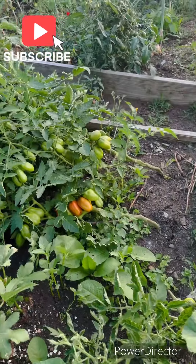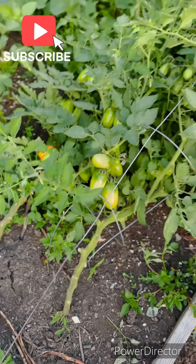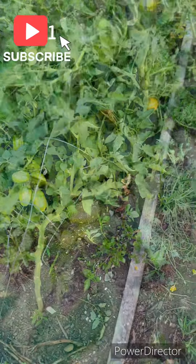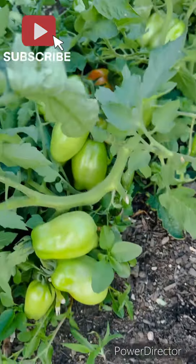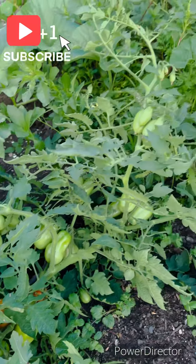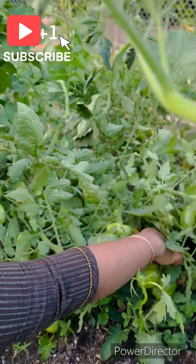I'm going to harvest the tomato plants. If you don't have tomato weights, you can use your hands to bite and break the tomatoes. You don't have to cut the tomatoes or do anything special — you don't have to use tools or sticks.